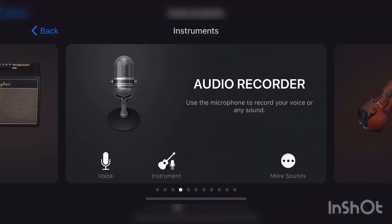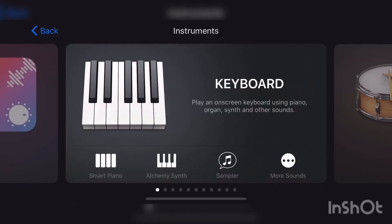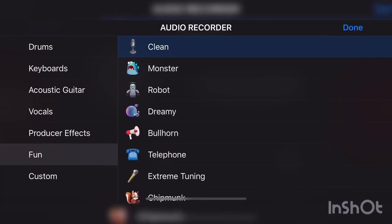First thing you want to do is go to the Audio Recorder. If you don't know how to get there, when you first get into GarageBand it will take you right to the keyboard, and you just want to scroll right to the Audio Recorder. Then go to the Fun section and press on the Clean preset.